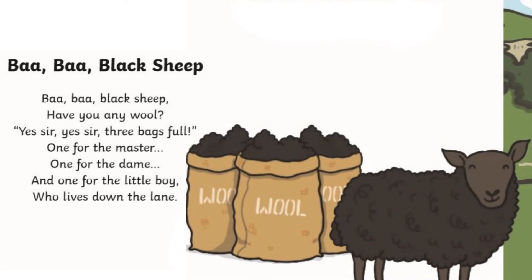Baa Baa Black Sheep, have you any wool? Yes sir, yes sir, three bags full. One for the master, one for the dame, and one for the little boy who lives down the lane.